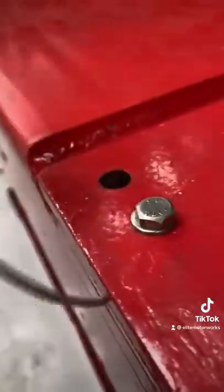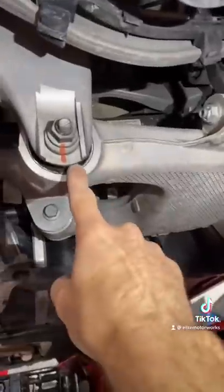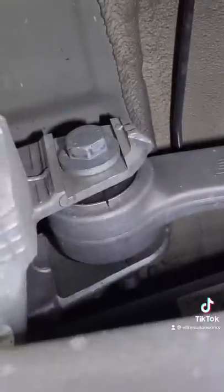Now I level and lock the steering wheel. We'll remove the pins for the rear plates and check the alignment. The rear is way out, so I have to adjust it. There are two adjustments back here — they're a little tricky, but we get it in spec.